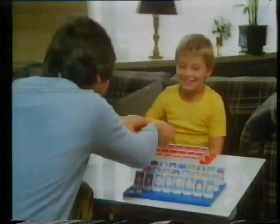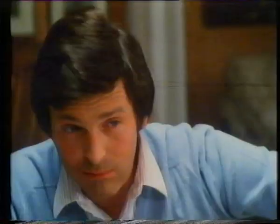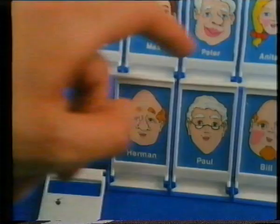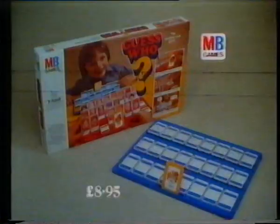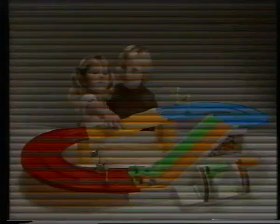You'll flip over Guess Who? — a great family game. Pick a card, then use all your powers of deduction to guess who. Does the mystery person have blue eyes? Wear glasses? A hat? Is it Tom? Robert? Anne? Or Bill? No — it's Claire! You'll flip over Guess Who? from MB Games.